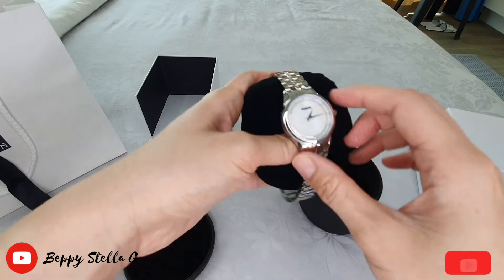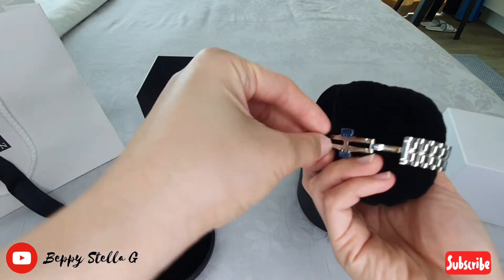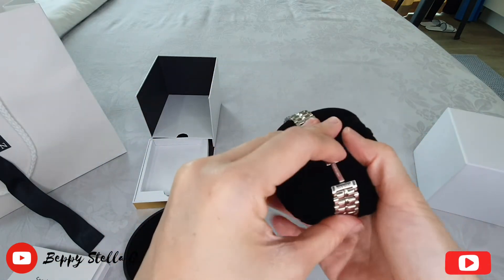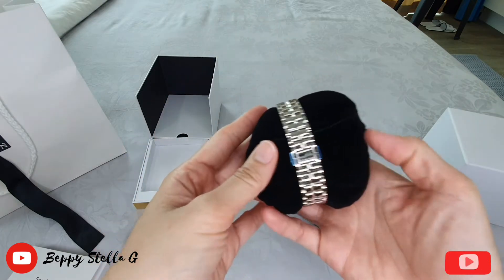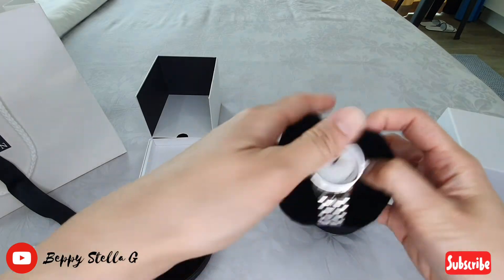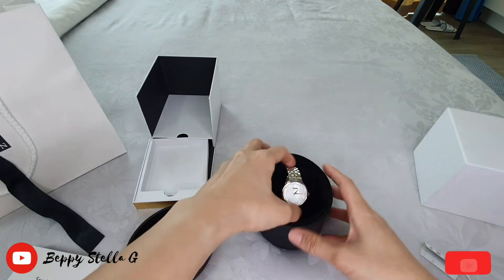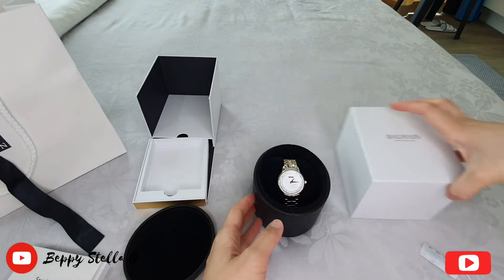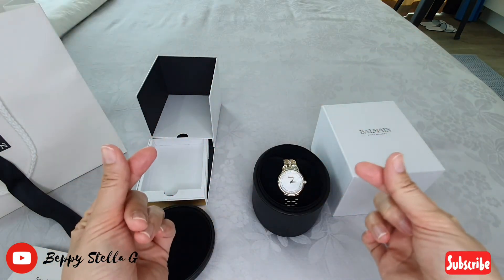Let me put it back inside the box. If you guys want to know more about the watch, I will provide more details in the description below. This is actually my first Balmain watch and it's gorgeous — I really love it. If you like this video, please like and consider subscribing. Thanks for watching, bye!